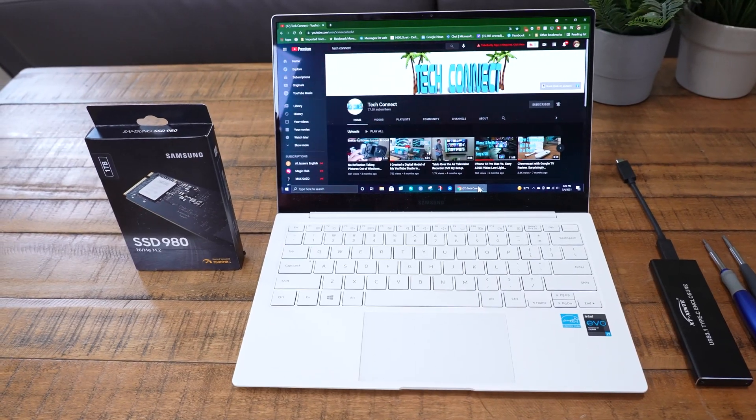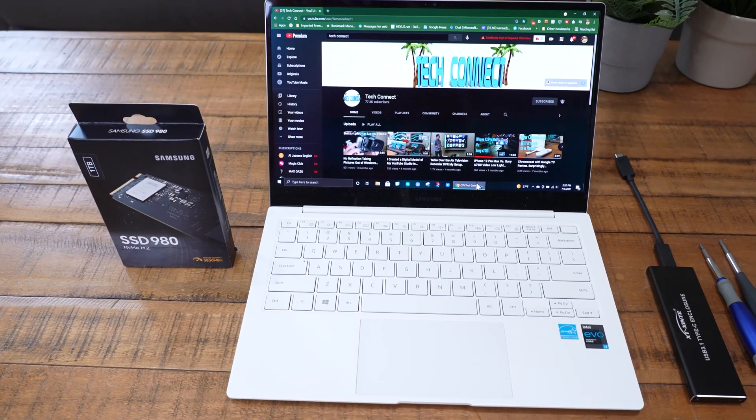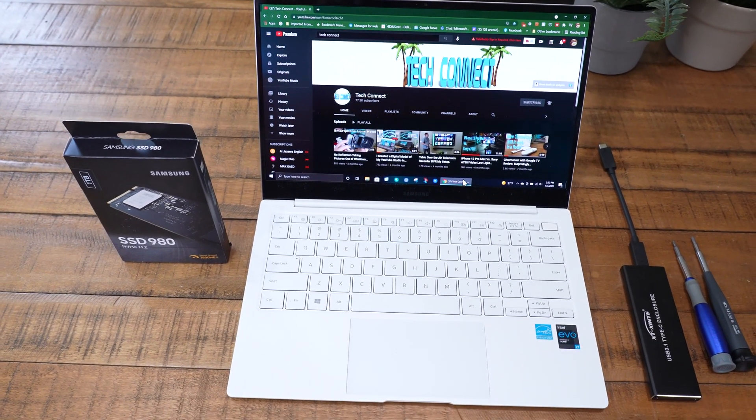My final thoughts on the Samsung Galaxy Book Pro: it is a great little laptop. I love the OLED screen — it looks so good — and the new hard drive upgrade makes it even faster. The coolest thing is having that old hard drive as a backup. Take your old drive, put it in the box the new drive came in, seal it up, and label it. If anything ever happens, you can pop that old drive back in or re-image it to a new drive. I'll have links to everything in the description below — be sure to hit like and subscribe if this helped you. Thanks for watching, aloha, see you next time.